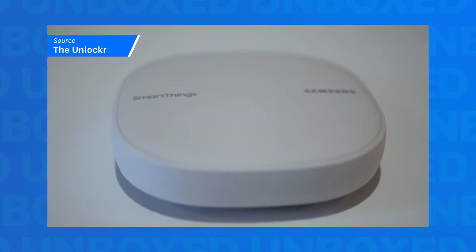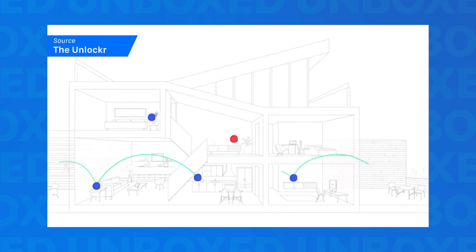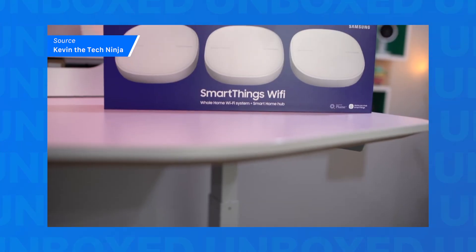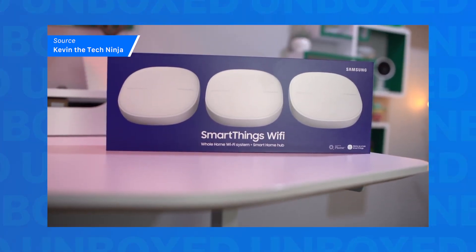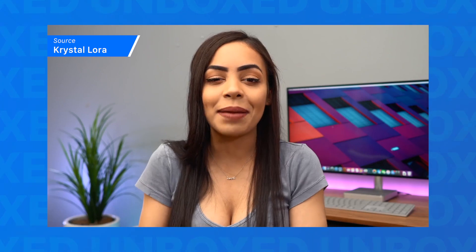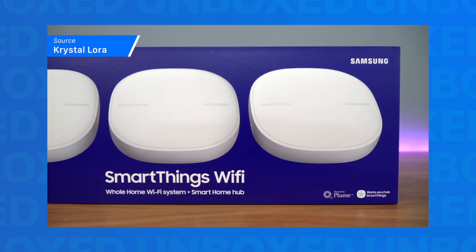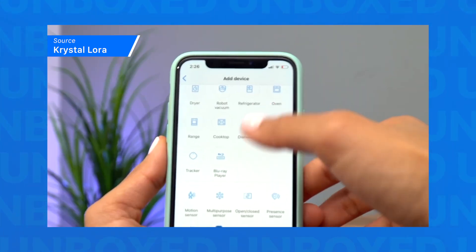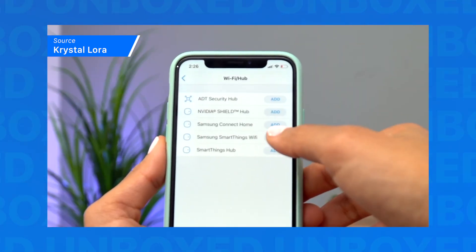To get a full sense of how it might work for your home, we recommend David Kogan from The Unlocker, who goes over mesh Wi-Fi as a technology and helps you understand how to best integrate it into your existing setup. Next, it's Kevin the Tech Ninja giving a more in-depth overview of the SmartThings Wi-Fi system and showing us the nitty-gritty of what sets it apart. Finally, it's Crystal Laura, who actually goes through the process of setting up the SmartThings Wi-Fi so you can see just how easy it is and even get a little help if you get stuck along the way.